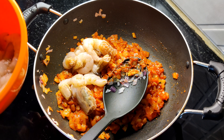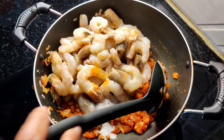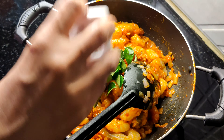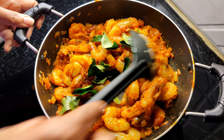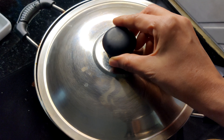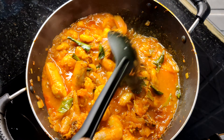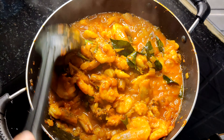I will mix the sugar in my pan. 1 tablespoon of chicken. We will mix it in a little bit.